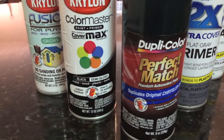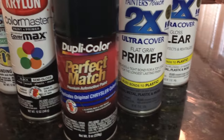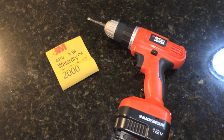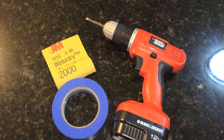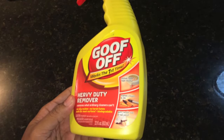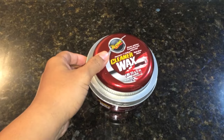We'll need spray paint, primer, and clear coat, a drill, sandpaper, painter's tape, and bondo — not pictured — some sticker remover, and also as a final option, Meguiar's wax.